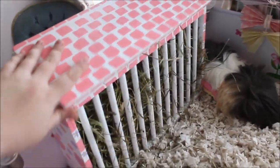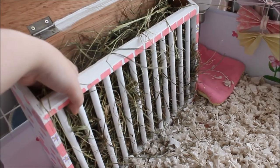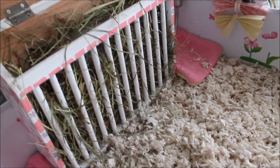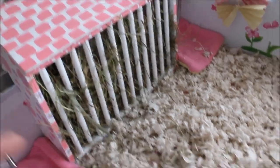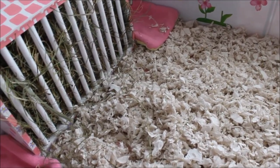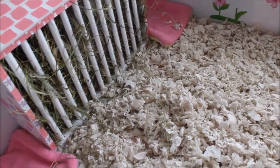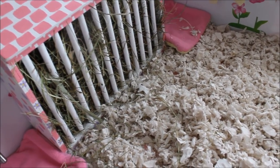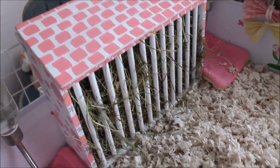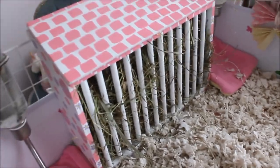It holds so much hay and the top-access opening is really great. The girls can easily pull the hay out with no difficulty. I mainly use this for when they run out of their floor pile or have peed on it, because I do highly recommend giving guinea pigs hay on the floor — they're natural foragers and love laying and playing in it. You'll see from my videos and Instagram that the girls love to bury themselves in hay, and with just this rack they couldn't do that. So I recommend a nice big hay pile alongside it.